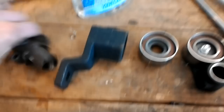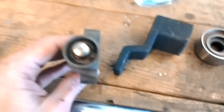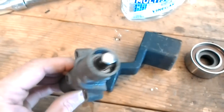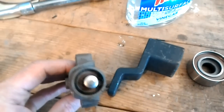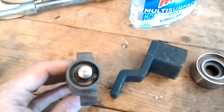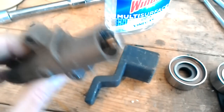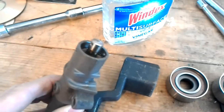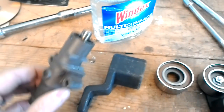Now we're on to the tensioner. I didn't know how this thing worked, and somebody mentioned that they start leaking. In fact, the one I removed has obviously been leaking — it's got fluid resting on top of it, and this portion is up at kind of an angle, so you can see it's been leaking. I don't know if that's a real big deal, but either way, if you're going to do a timing belt, you need to replace this part. This is a Honda part.